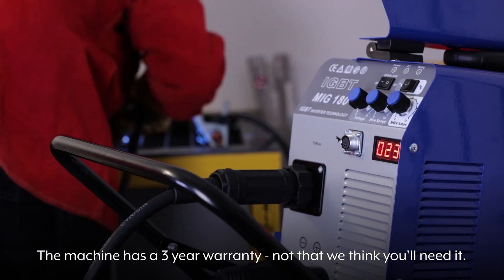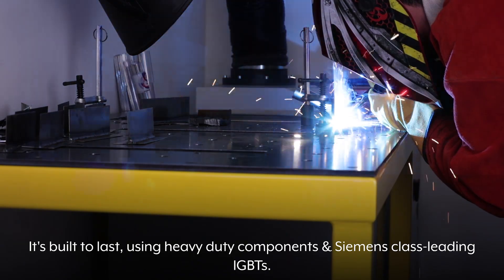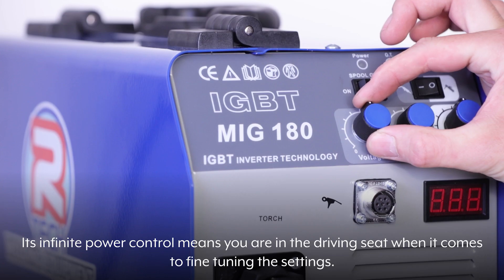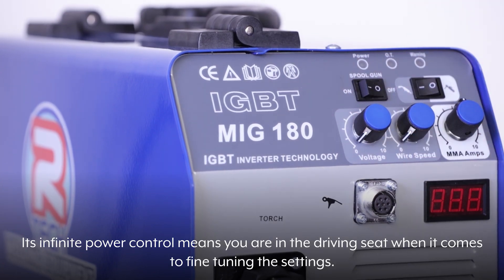The machine has a 3-year warranty — not that we think you'll need it. It's built to last using heavy-duty components and Siemens class-leading IGBTs. Switching to gasless wire is straightforward thanks to our easy-access polarity change. Its infinite power control means you are in the driving seat when it comes to fine-tuning the settings.